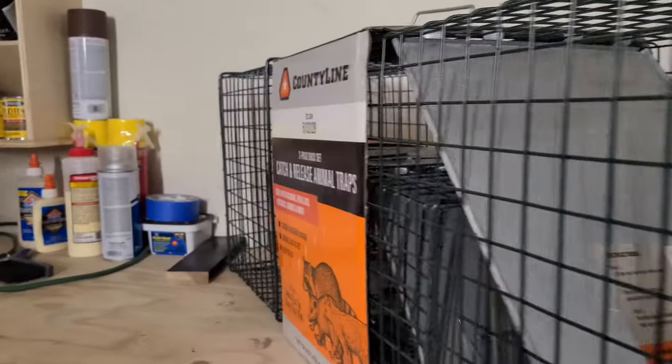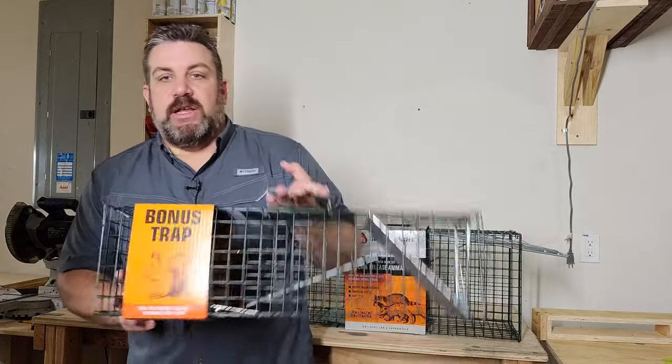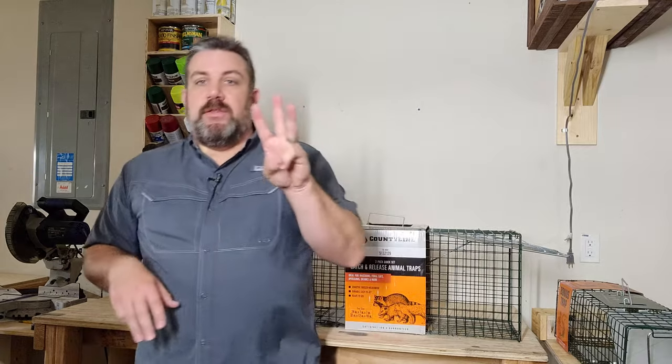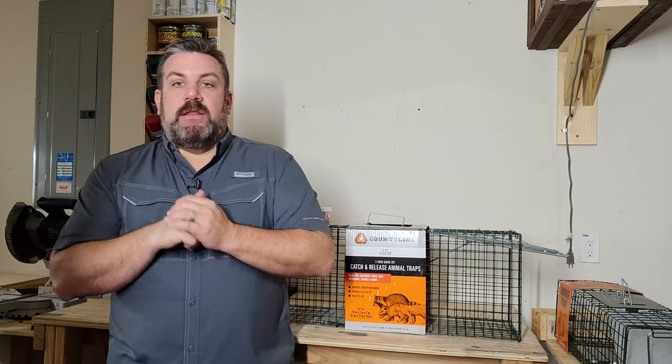I just want to go through the trap I purchased from Tractor Supply. This trap system actually came two in one, so I got a smaller trap as well. I'm going to go ahead and set both because I've got three armadillos and I want to get rid of three armadillos. Even one can just wreak havoc on a front yard — give them a week or two and they'll just destroy it.